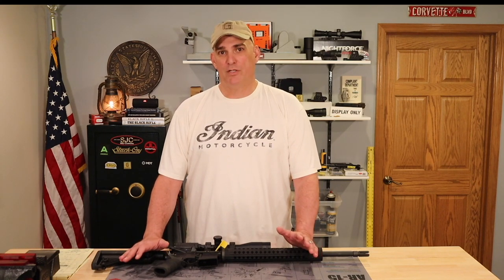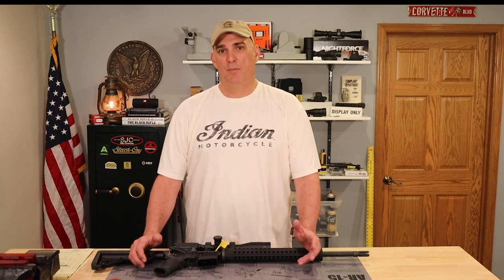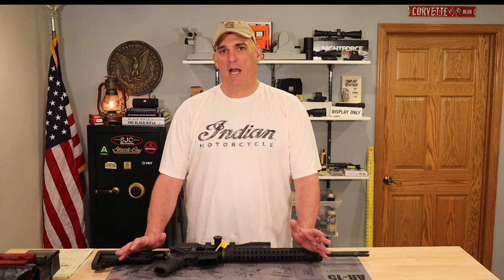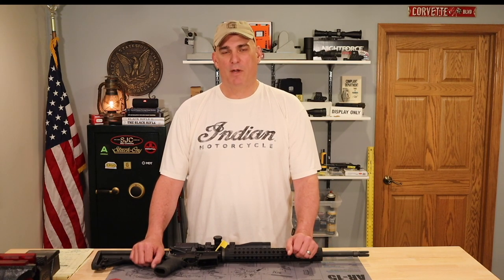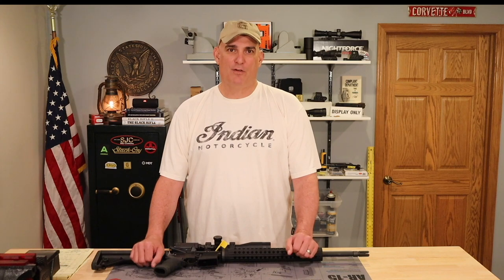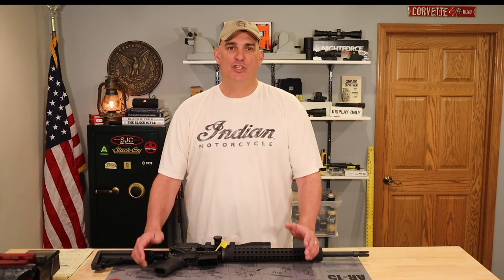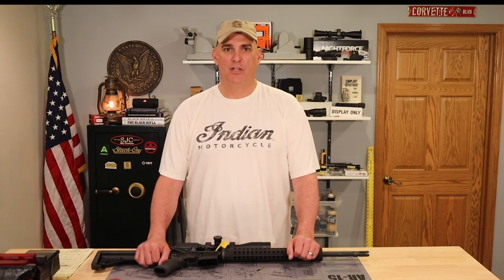We'll cover what bullets you can shoot out of your AR-15 rifle depending on whether you have a 1-in-7, a 1-in-8, or a 1-in-9 twist barrel. We're not going to be discussing the 1-in-12 twist barrels — that's a topic for a different day. If you don't understand rifle twist or bullet weight and bullet length, check out my first two videos first.